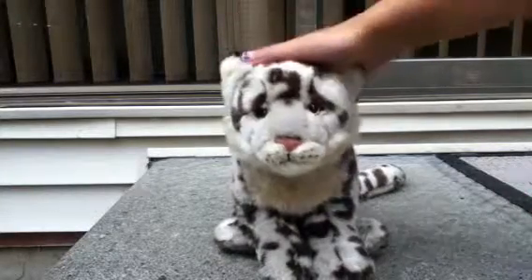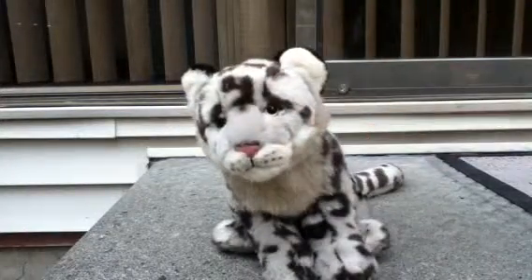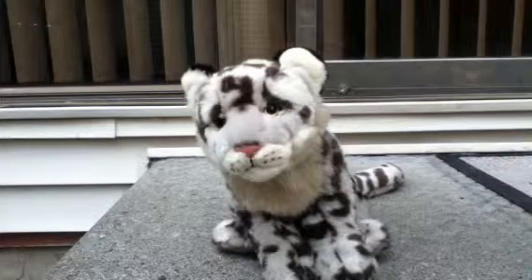I don't think there's many reviews on this Webkinz because it's a very new Webkinz — August release — so I don't think there's many reviews on it.